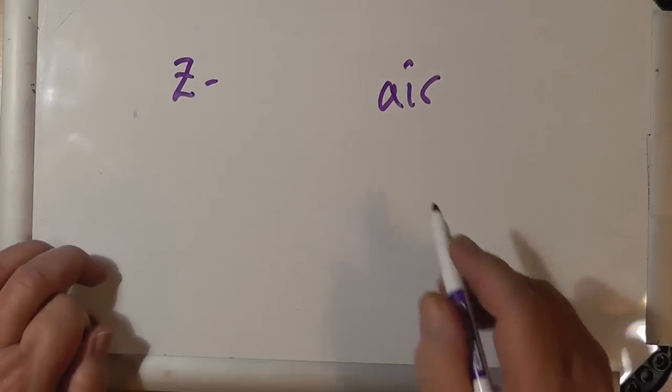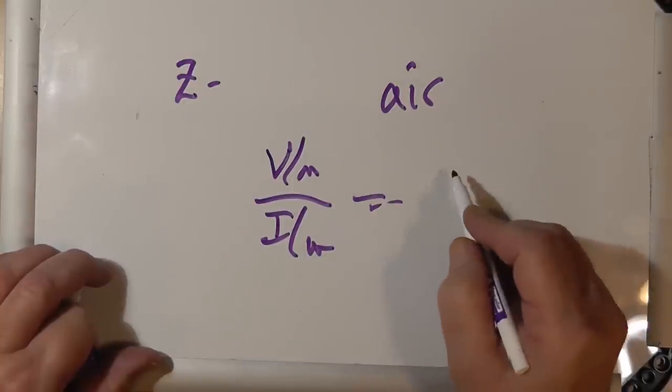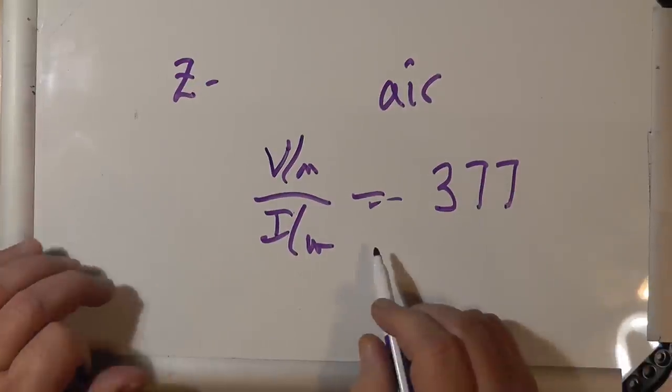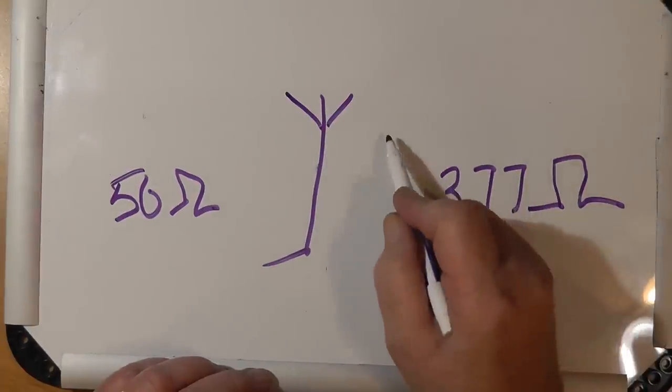Even in thin air, there's voltage and current in the electromagnetic fields, and there is an impedance: 377 ohms in free space. So you have a 50-ohm transmitter and free space at 377 ohms. It is the job of the antenna to do the impedance matching between the 50 ohms of the transmitter and the 377 ohms of free space. In a very real sense, an antenna is a transformer.